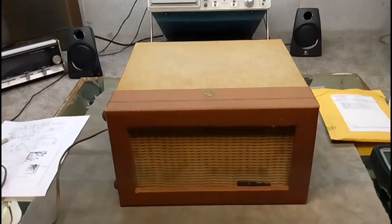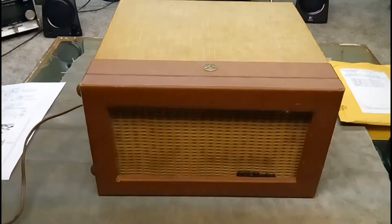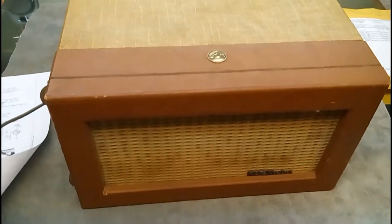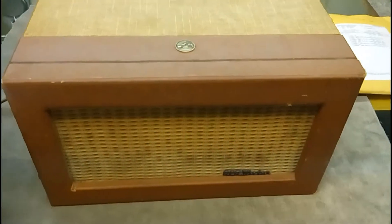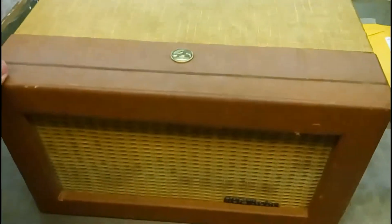Hello, this is Paul again, and today I'm looking at another RCA Victor. This one is a suitcase model — the RCA Victor 6EY3A. It's a two-tube record player, and it's got a cute little brass RCA Victor medallion on the front.